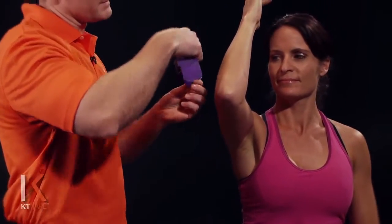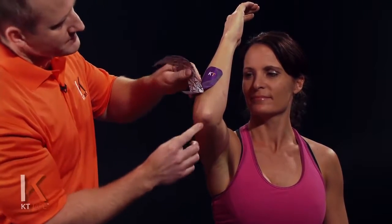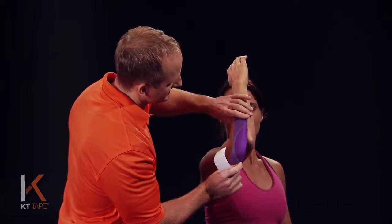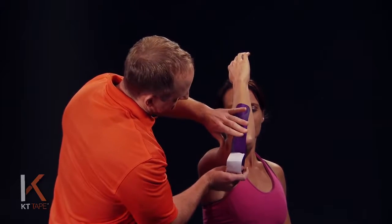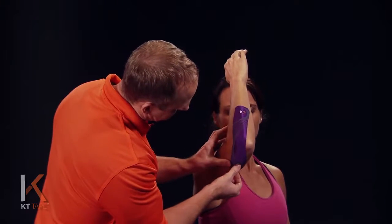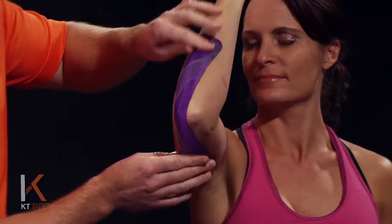I'm going to apply this being careful not to touch the adhesive on the tape on the forearm, going just to the outside part of the pointy part of the elbow. Taking that paper off, we're going to apply about a fifty percent stretch — so if this is one hundred percent, we're going to back that off about halfway — and just line that down. The last bit of tape I'm applying with no stretch, so on either end of this piece there is no stretch; only the middle has stretch.